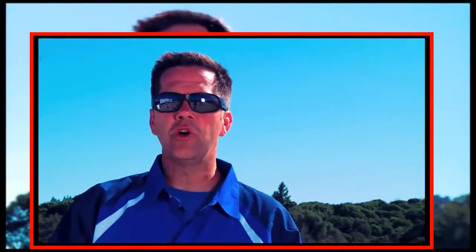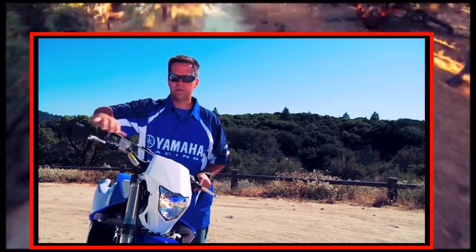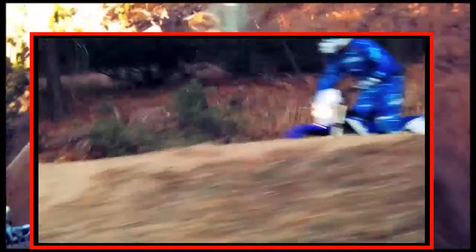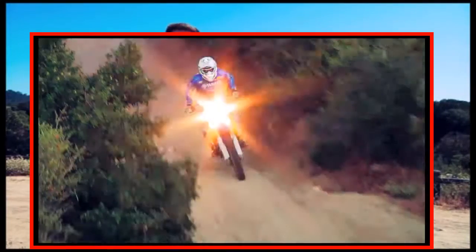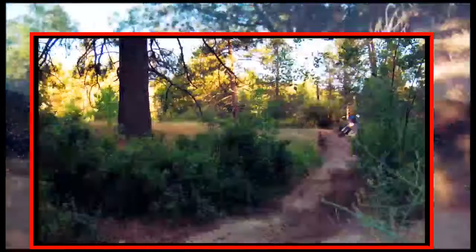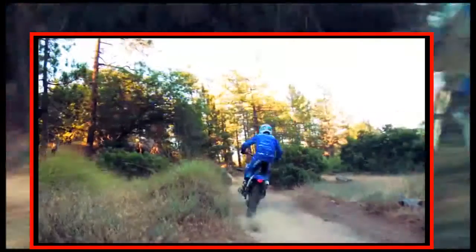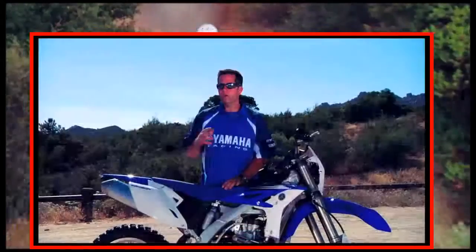The next thing you're going to notice is when you crack the throttle, this thing takes off. That's because the WR450 now comes with fuel injection. It's going to deliver seamless throttle response and smooth power all the way through the rev range. Fuel injection also means this new WR450 is going to start easy and run great in almost any weather conditions and at almost any altitude.